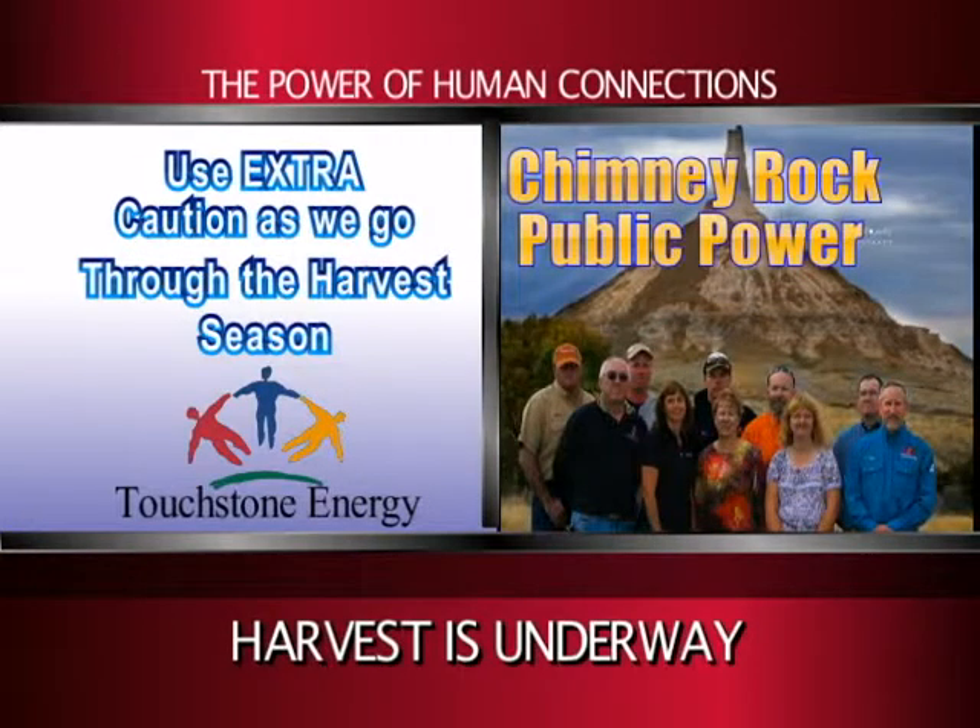This message is brought to you by Chimney Rock Public Power, your Touchstone Energy partner — the power of human connections.